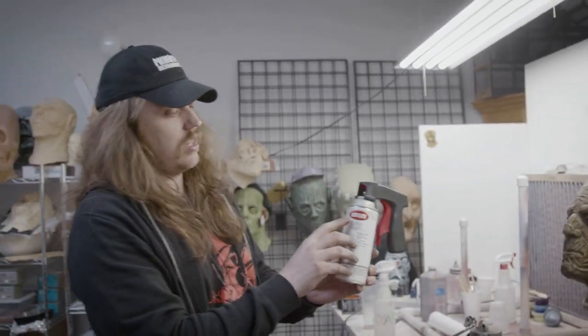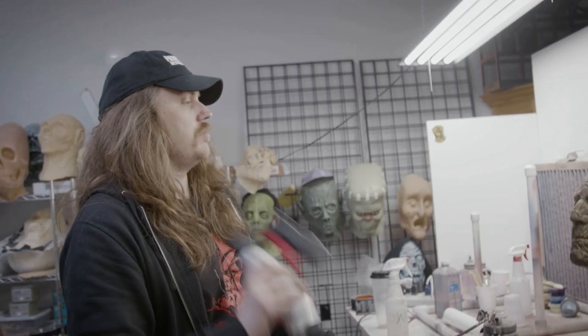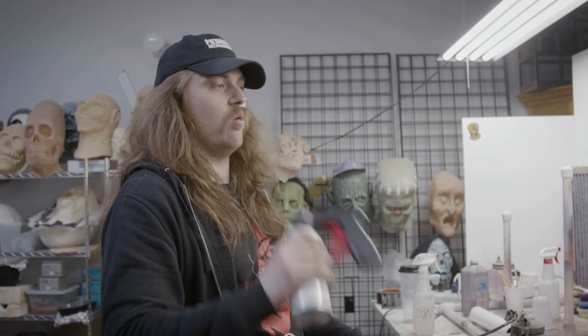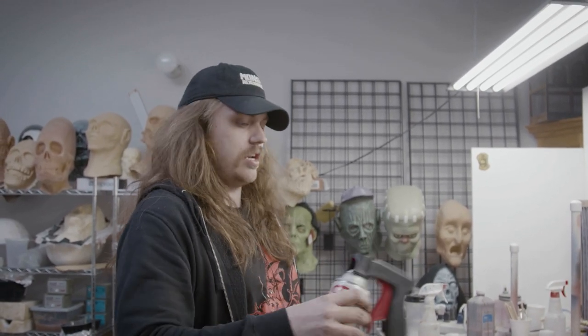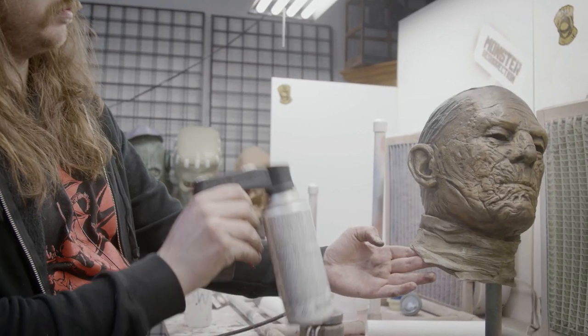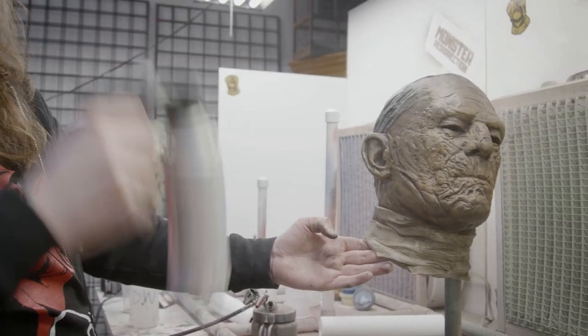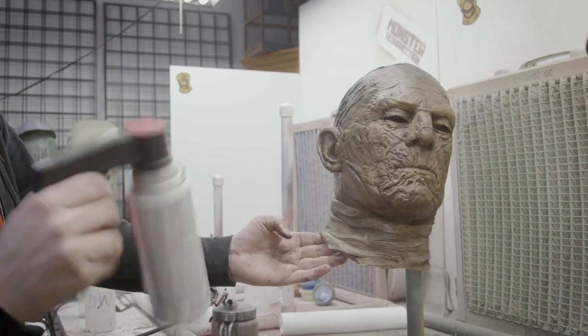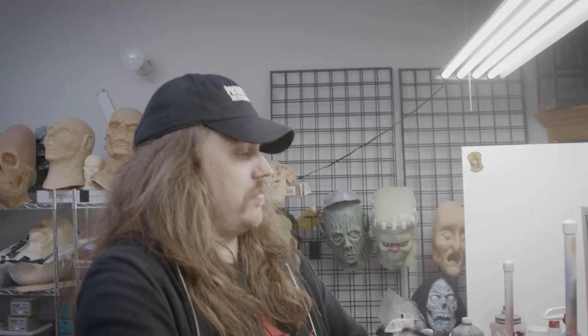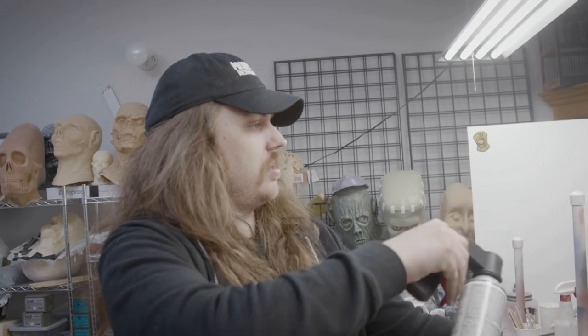This is just Krylon matte finish. Definitely go light on this — I've said it before. Shake it up really, really well or else it'll just spray out white. Shake it, spin it. Don't go super heavy with this or else your mask will crack. And I think I said at the beginning of this video that this could be the only thing you do to this mask — just spray this matte finish over the factory finish and it'll make it matte.